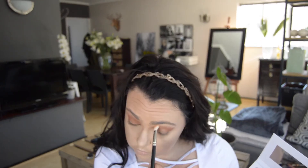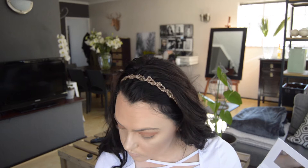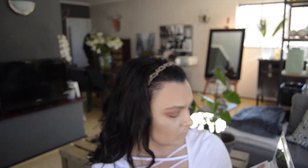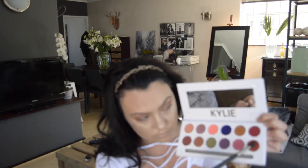I'm picking up my MAC 217, which is also an amazing blending brush, and I'm just making sure there are no harsh lines with that transition color. If that creates harsh lines, none of the other colors will sit nicely and blend together in the way that I want.